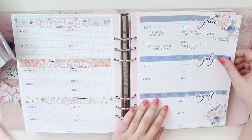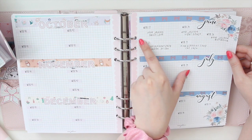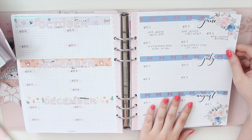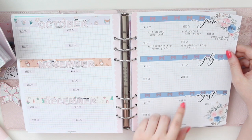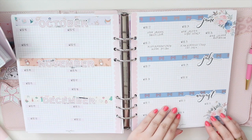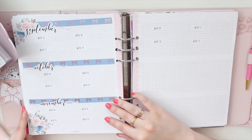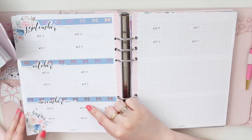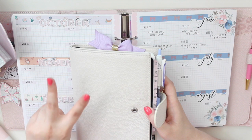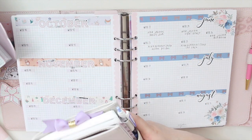I used stickers that say week one, week two, and so on to break up the months. This is what I'm using to keep track of my B6 Stalogy — the plain pink scallop grid and the floral Kate Floral version. I did this until November and then I'll be using it to track the kits. So essentially I have two sets of kits to show you this month: one for the B6 Stalogy and one for my memory planner.